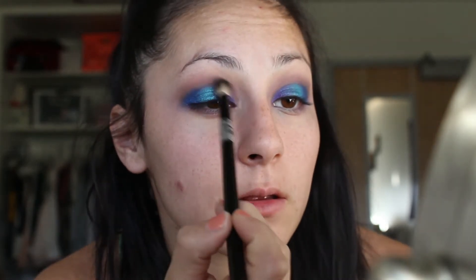I'm going to take the transition brush with the transition shade again and just sweep it on top here to blend out any harsh lines.